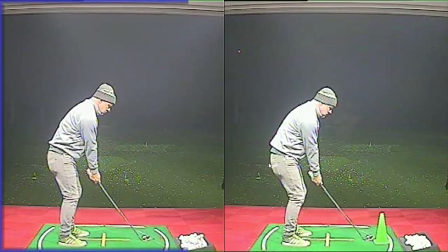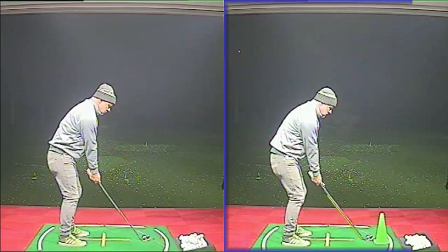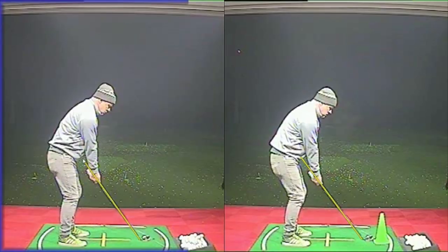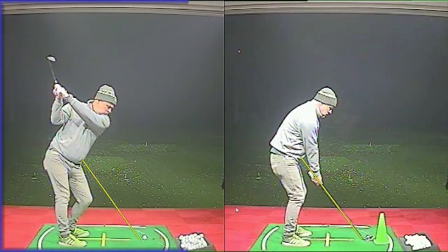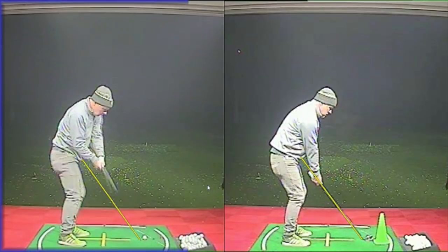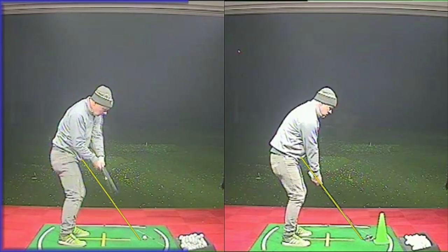This week's lesson improvement comes from a chap called Sean. Sean was struggling with quite big misses to the right, and then sometimes would throw in a little bit of a pull hook. If I just throw a little plane line on each of these — I've only got two down-the-line images — on the left-hand side his old swing was pretty good, a little bit inside going back, pretty good up to the top, and then he tends to get it just fractionally steep over the top.